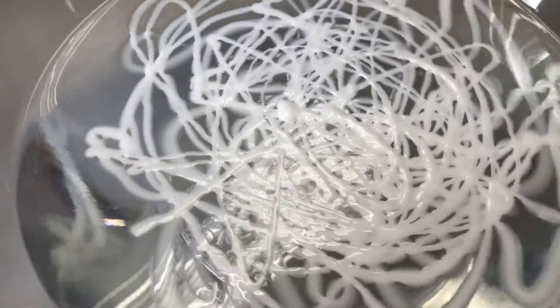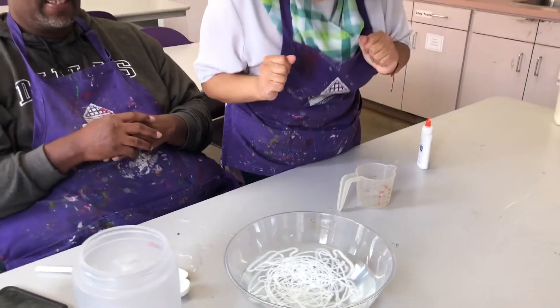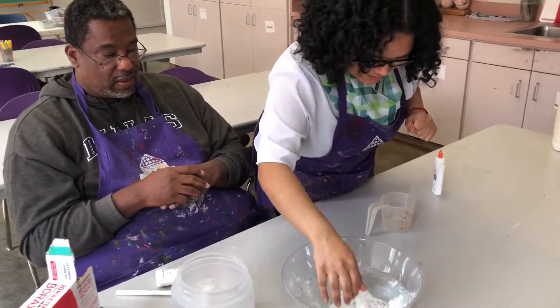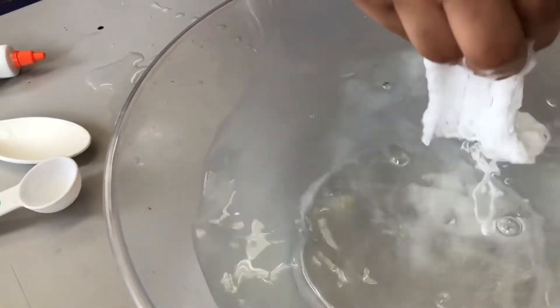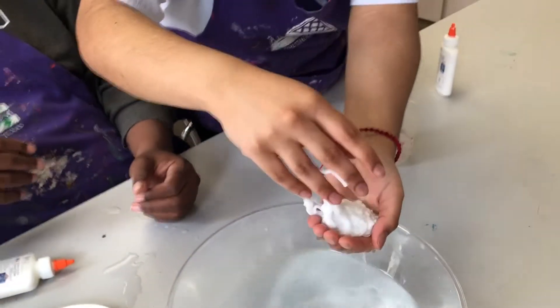Now here's the fun part — how do you get it out? Go ahead, Anna. Reach in, get your hands in there. Reach in, you want to grab it all. Kind of swirl it around because you want to try to keep it together. You want to try to pick it all up at once. If it comes loose, you just pick it up and combine it.